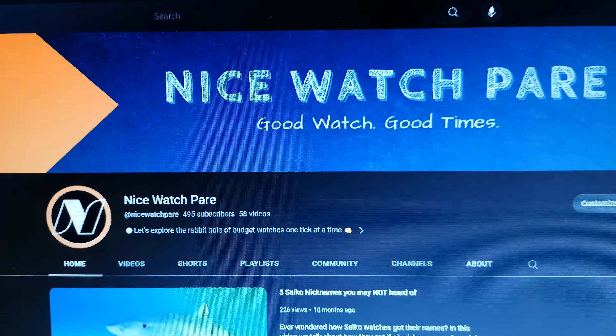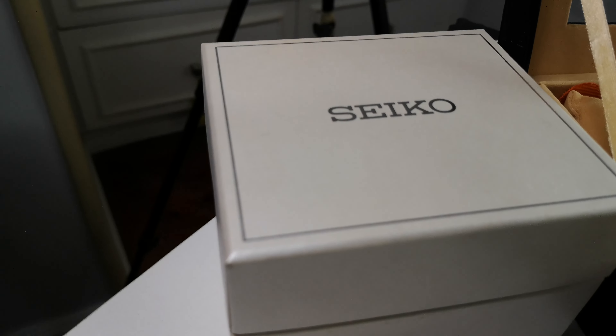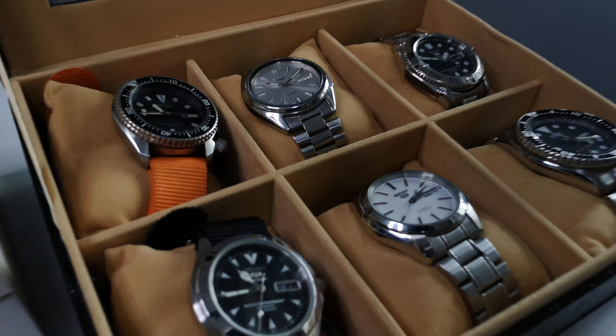Hey Auri, Topher here. Nice watch, Pare. And I'll show you my Seiko collection. Let's go.